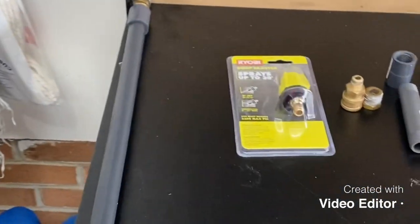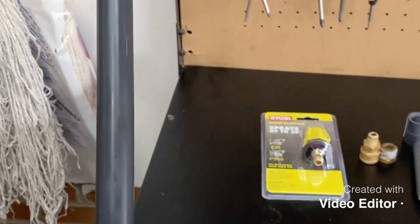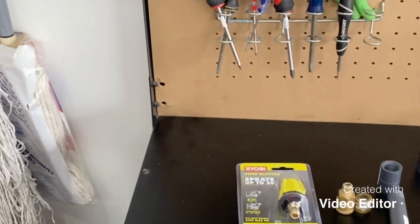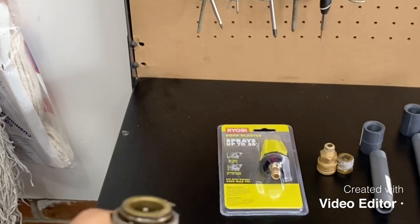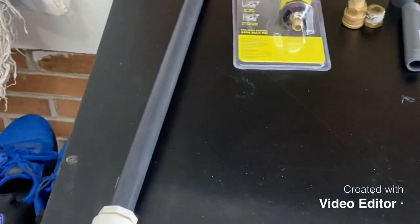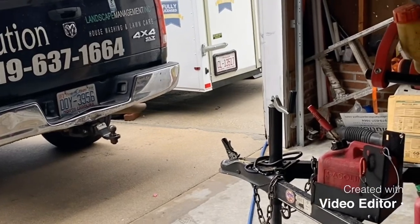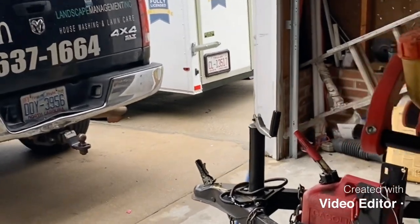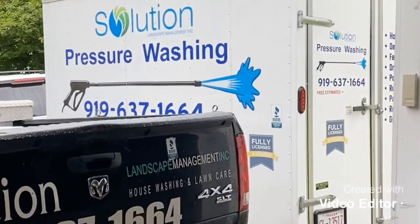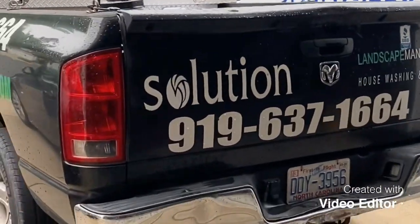This is the soft wash gun I've been using right now. As you can see, it's made out of PVC with a ball valve and my quick connect on the top for my J-rod. But I wanted something where I could leave this quick connect right on the hose — I was dragging my hoses all the way from my trailer.